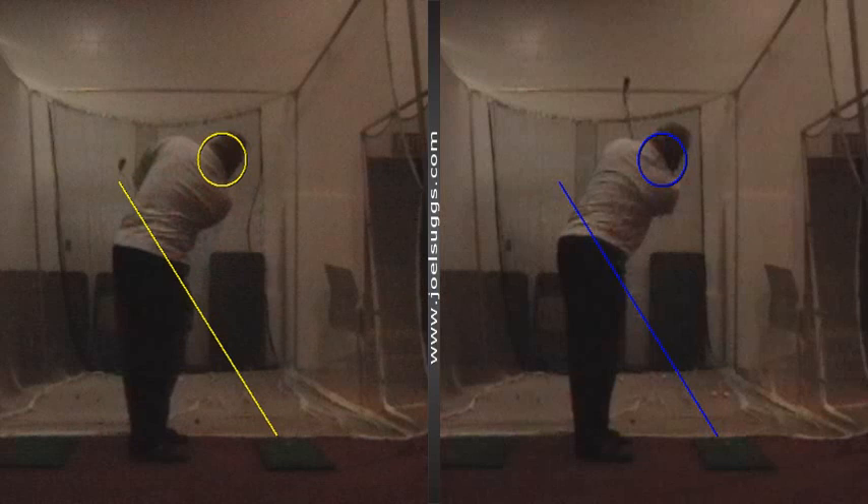Your shaft first showed up over there through your waist on the old gold, whereas on the new blue, it showed up through your right shoulder, which is like what you would see with all the tour players.